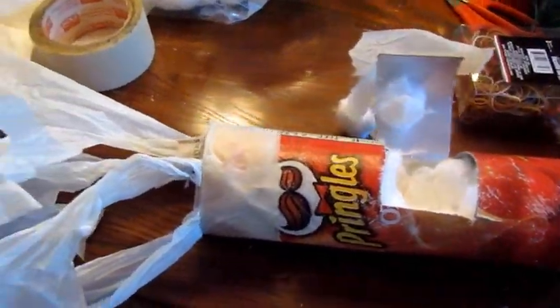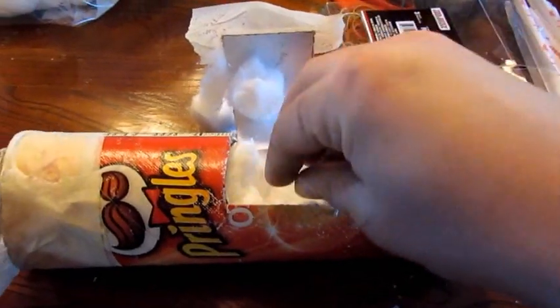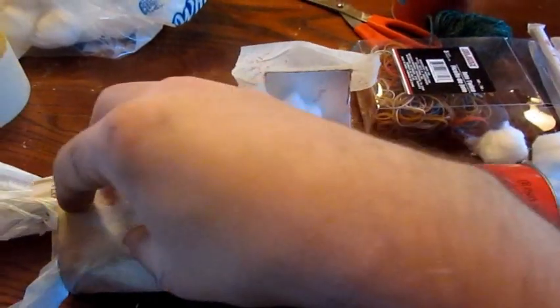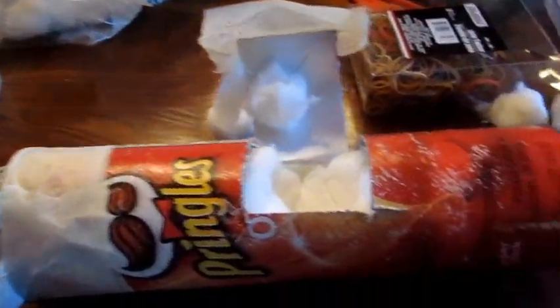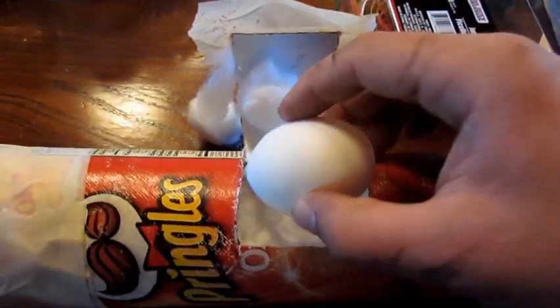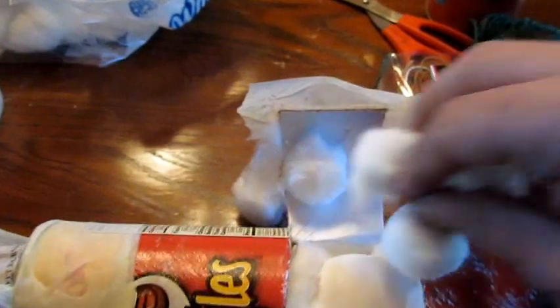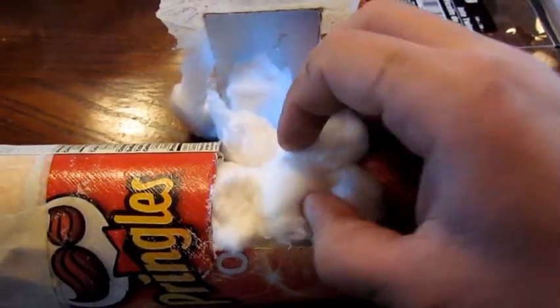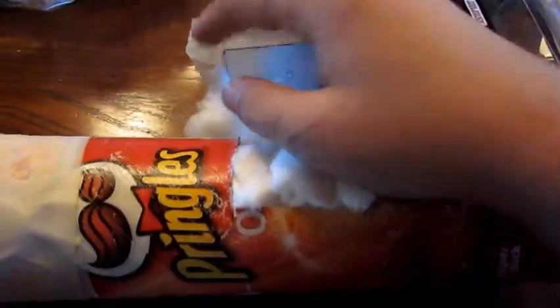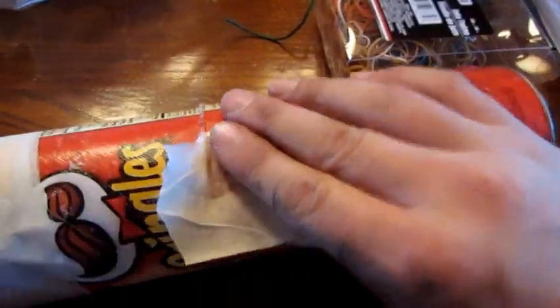This is egg drop, Pringles can, potato cannon contraption number one — simple. I have newspaper in the bottom, cotton balls, a little door to get the egg in and out, two layers of newspaper, and a Walmart sack tied to the top to slow it down. We're going to stuff the egg right here in with the cotton balls.